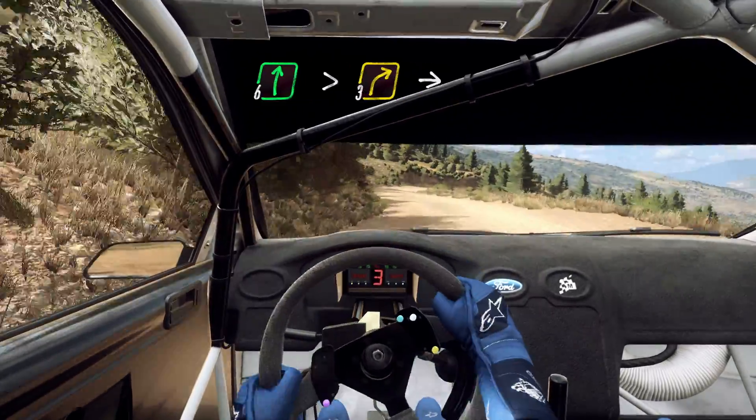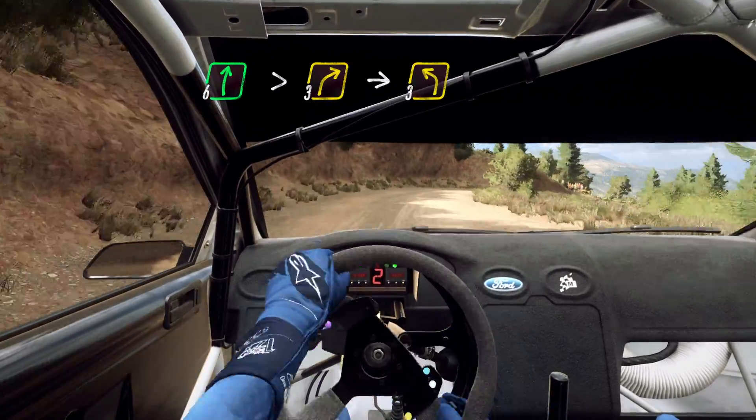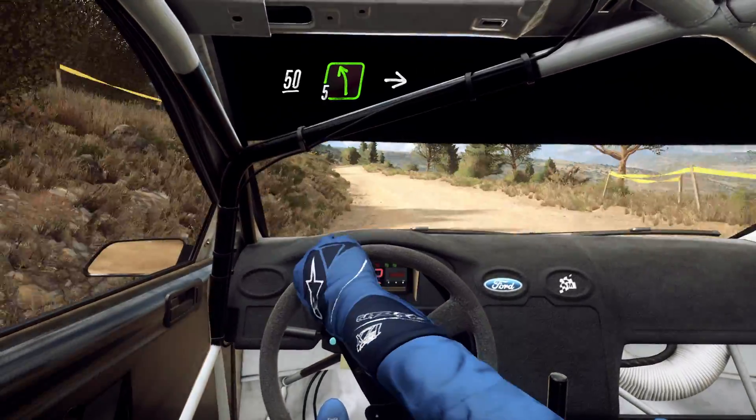Extra long, tightens 3, into turn 3 left long, keep right of a 50, 5 left, into 6 right.